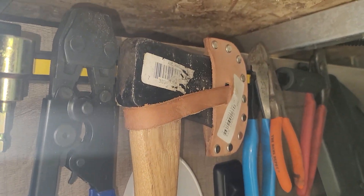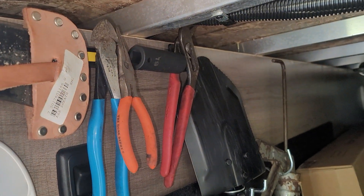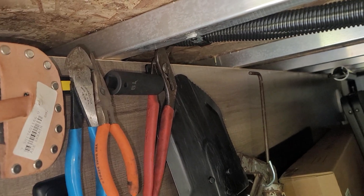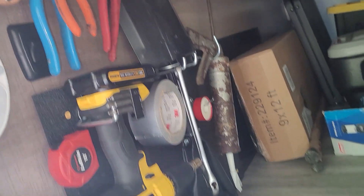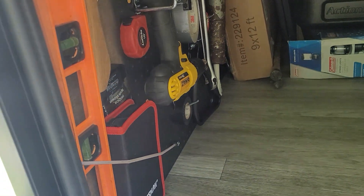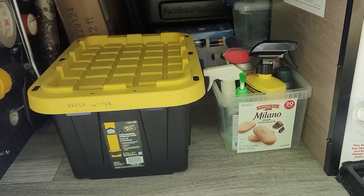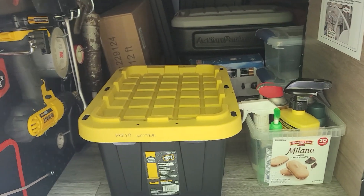I put up a pretty strong magnet up on top to hold some sockets, the crimpers for the pex line, and some pliers. There's also a socket in there for the lug wrenches for the trailer, and the shovel is still in there too.